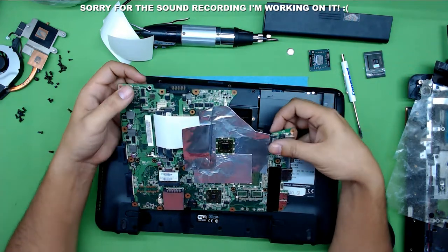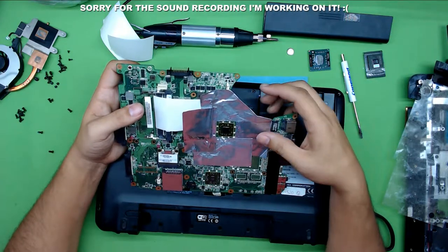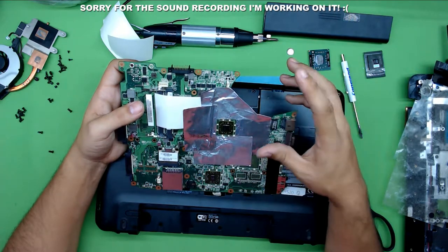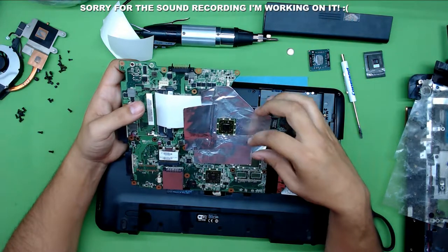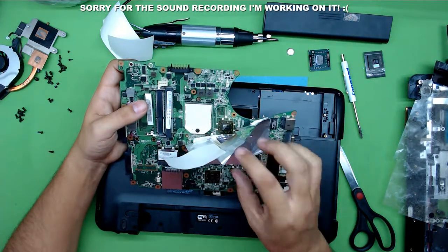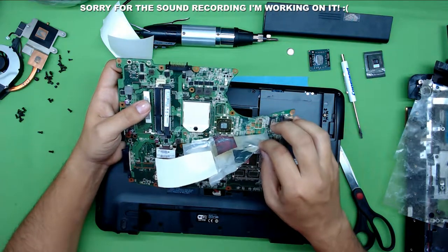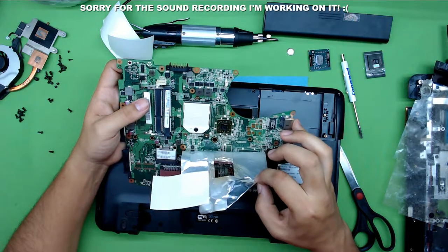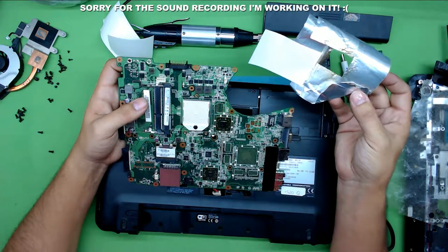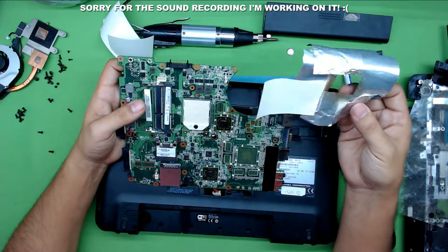Now we're going to wait a few seconds and let it cool down by itself at ambient temperature. Once it's cooled down, slowly remove the aluminum tape. It's easier to remove while it's still a bit warm — when it cools down completely it's really hard to remove. Just let it sit for about a minute.